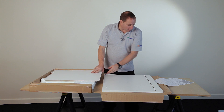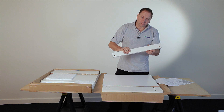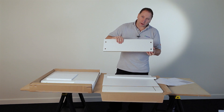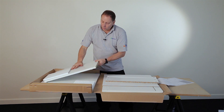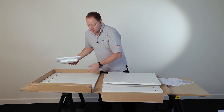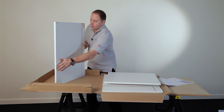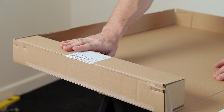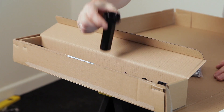You then have panel number 6, which is your back panel. Panel number 4 is your front rail. Panel number 5 is your back rail, which comes with a groove in the bottom. Panel number 3 is your base. The last panel is your left-hand end panel, which also has the groove with two holes at the top. Also in the box is a small box containing your fittings, legs, and leg bosses.